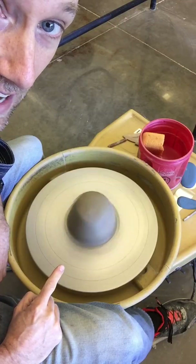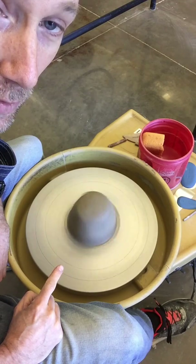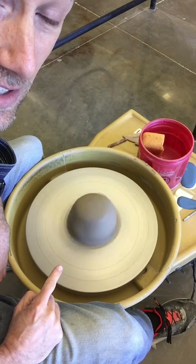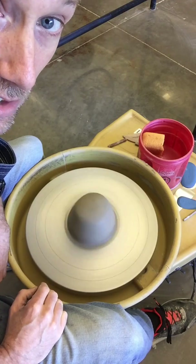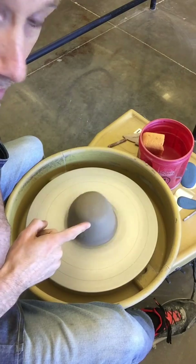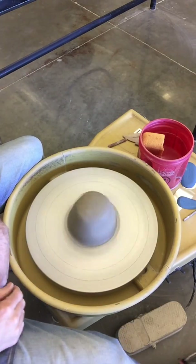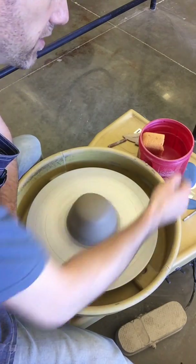Now, the wheel can go really fast — that's too fast. This speed here is what I call centering speed; you want it pretty fast. There's also medium speed, which is for opening, and slower speed for shaping, which we'll get to later. Right now, think of centering speed. Set your foot on the pedal and leave it at centering speed.